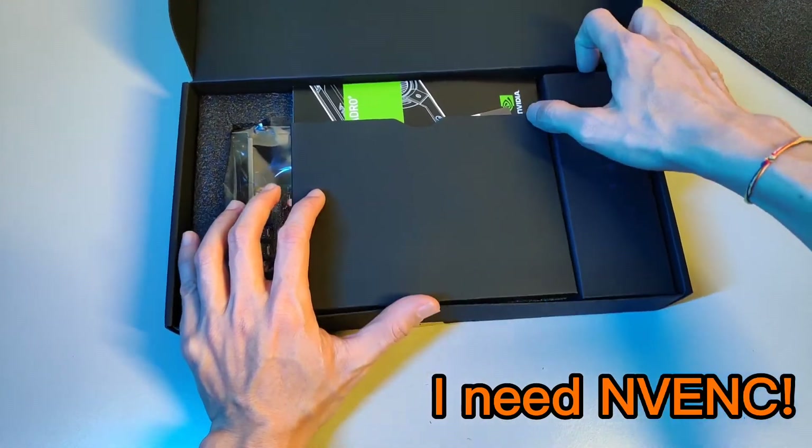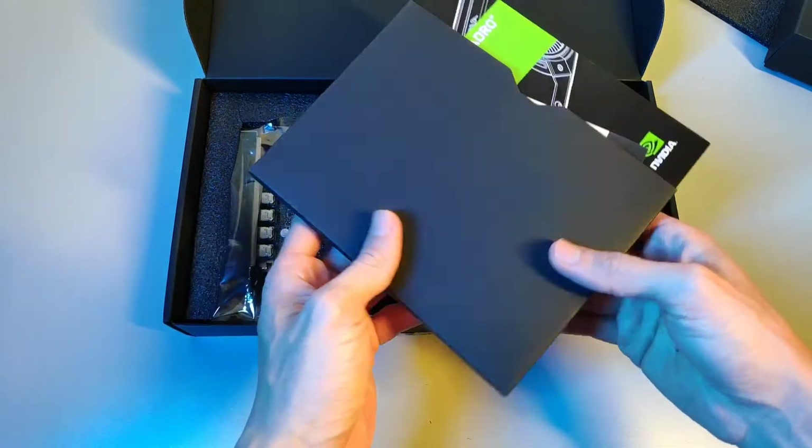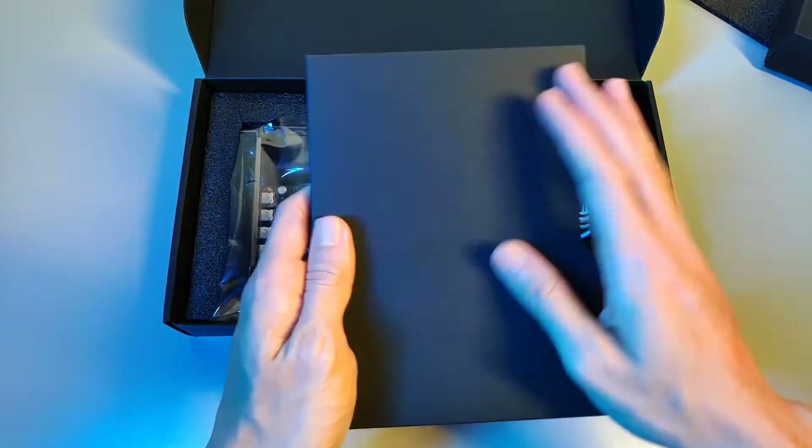By the way, I got this card because my old card was not capable of doing the work I needed, which is video editing and screen recording.